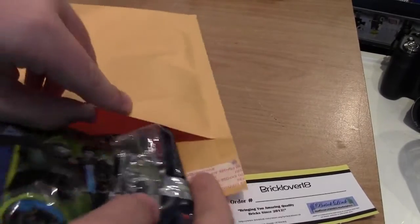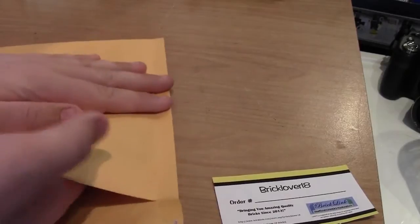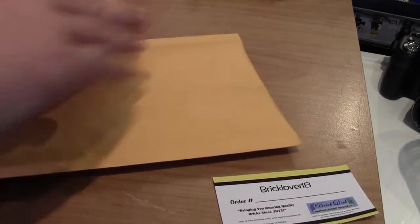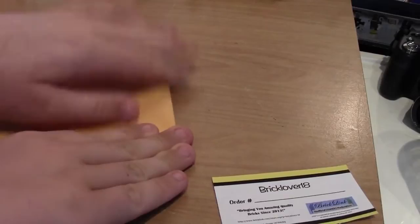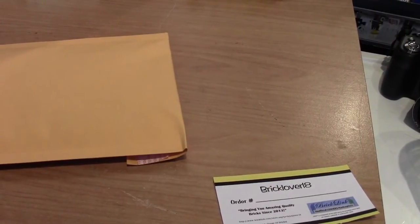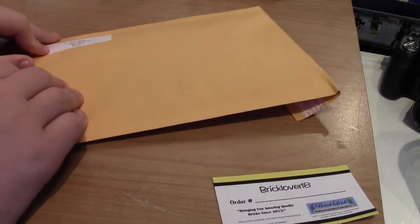I'm going to fold the polybag up just a little bit so it actually fits in, try to center it in the middle, and then flatten it all down without breaking the pieces — because that would be bad. I'm going to seal this, but not in this video just yet — I'm not quite ready to seal it.